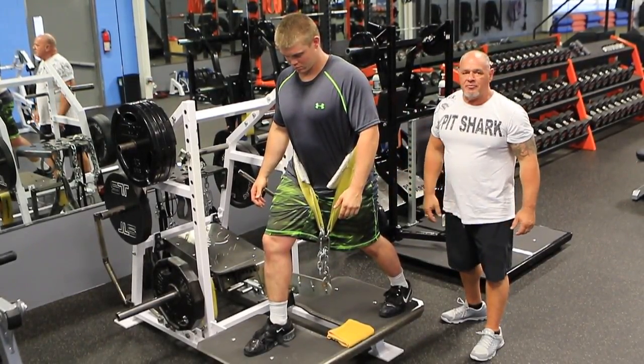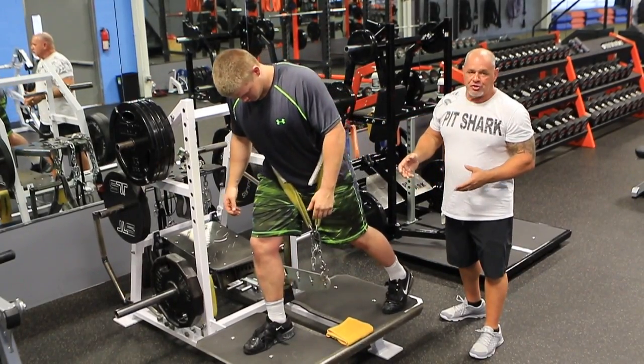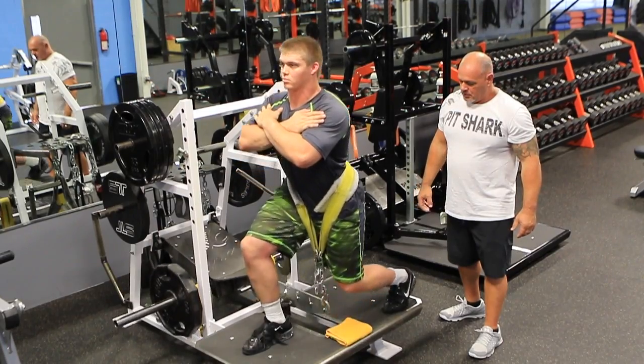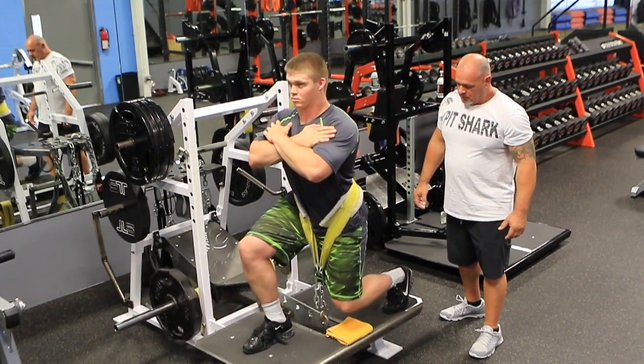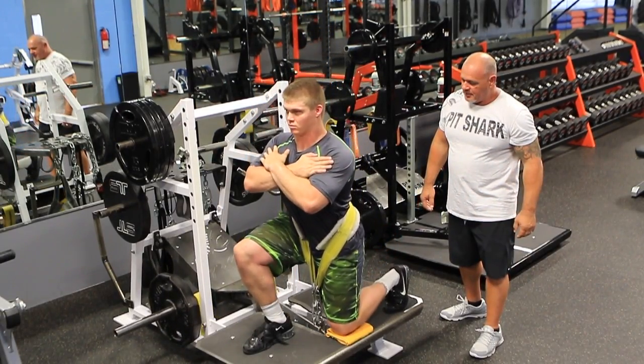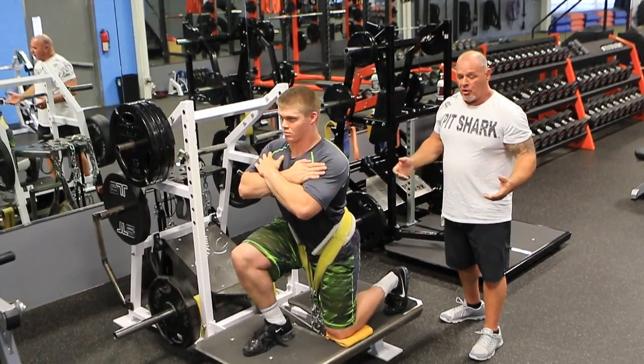We're at Pit Shark. We got him set up with a belt and he's just going to do a split squat — come down into the squat slow, touch the knee, back up. You can do this with bands, weight, or both.